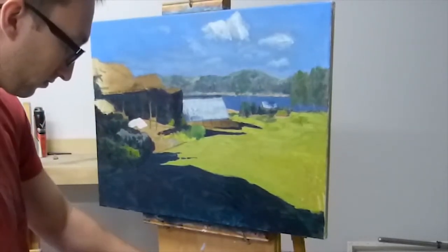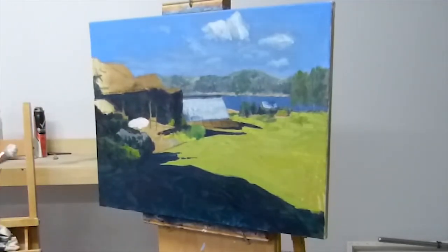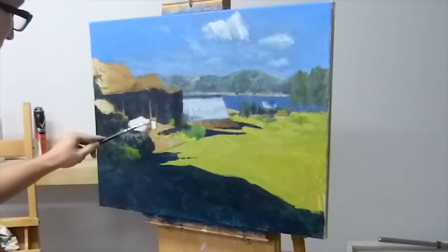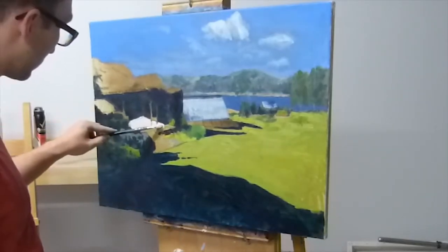Where the light is hitting that boardwalk in the distance there, that is the lightest part of the painting. So it's not completely white — it's got a bit of a tint of a warmer colour, a bit of orange in there. But it's certainly the lightest in the painting.